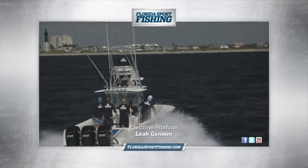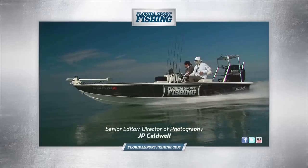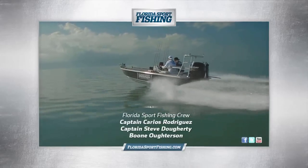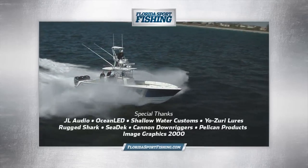To learn more about the tactics and techniques seen on today's show, and to subscribe to Florida Sport Fishing Magazine, visit FloridaSportFishing.com and get hooked up. See you next time.